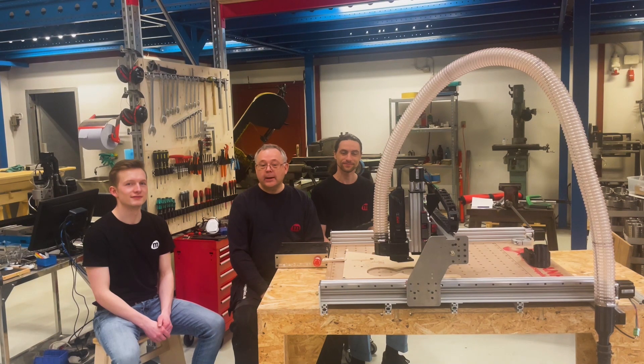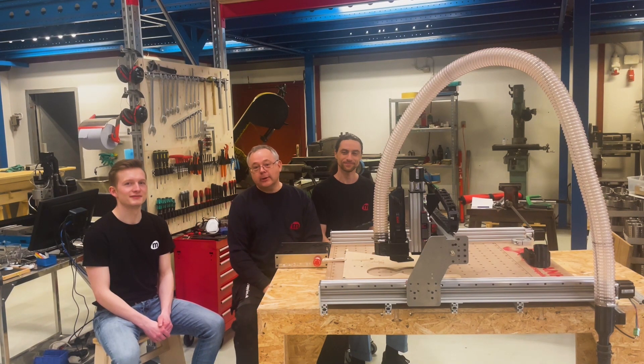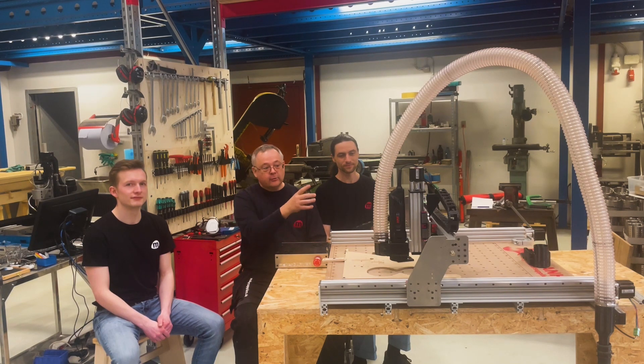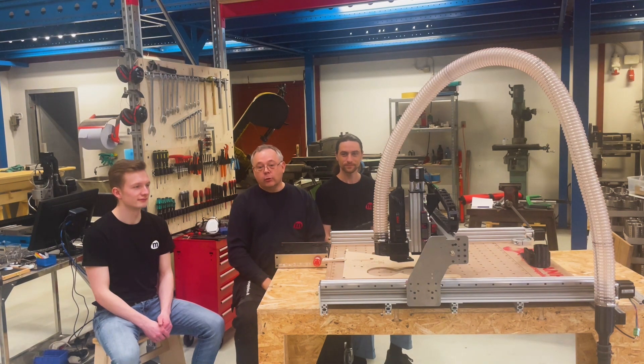Welcome to the workshop at Maker Supplies. I'm here together with Rudolf and Metodi, two interns in the company. They have been working really hard on making a nice dust management system for all our machines. It's a universal system that fits on all our brackets for the A and B spindle type, and I will ask Rudolf and Metodi to show you quickly how this is done.